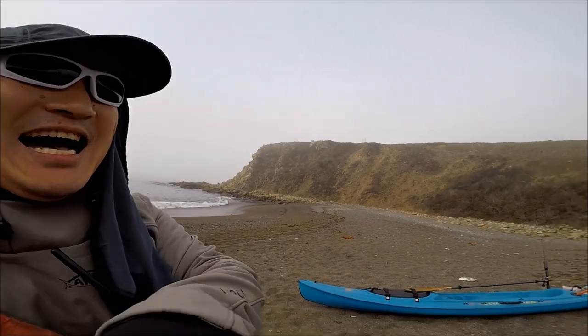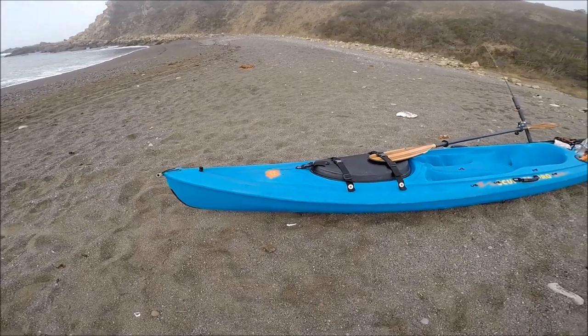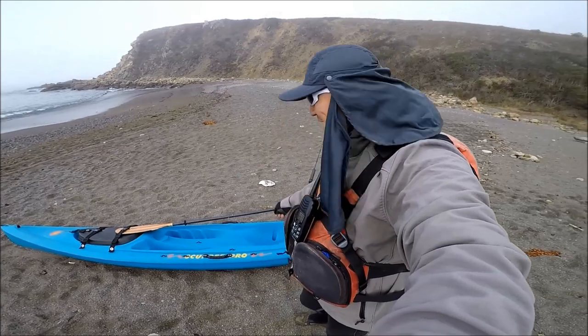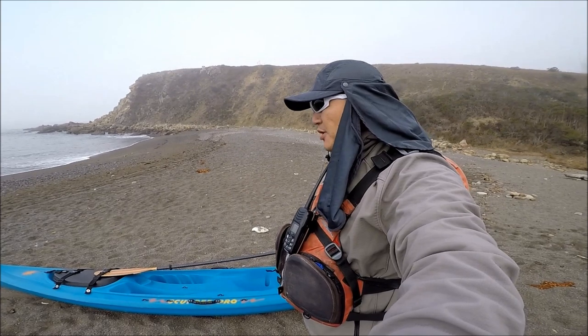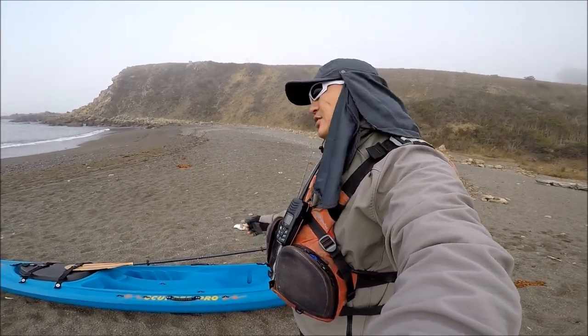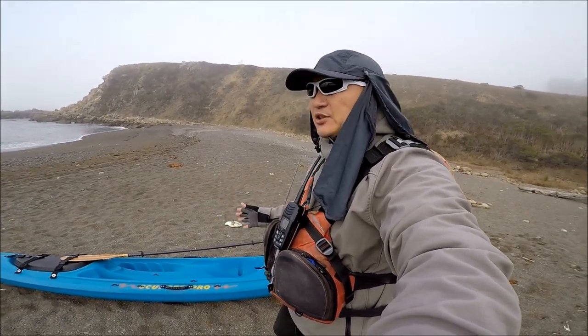I'm super stoked that Nando actually joined the real kayakers kayak club, which means he's got a paddle kayak. This guy here is an Ocean Kayak Scupper Pro. Unfortunately, this kayak was discontinued more than a decade ago. But this is by far the best paddling sit-on-top kayak that Ocean Kayak made — one of the best paddle kayaks out there sit-on-top wise.